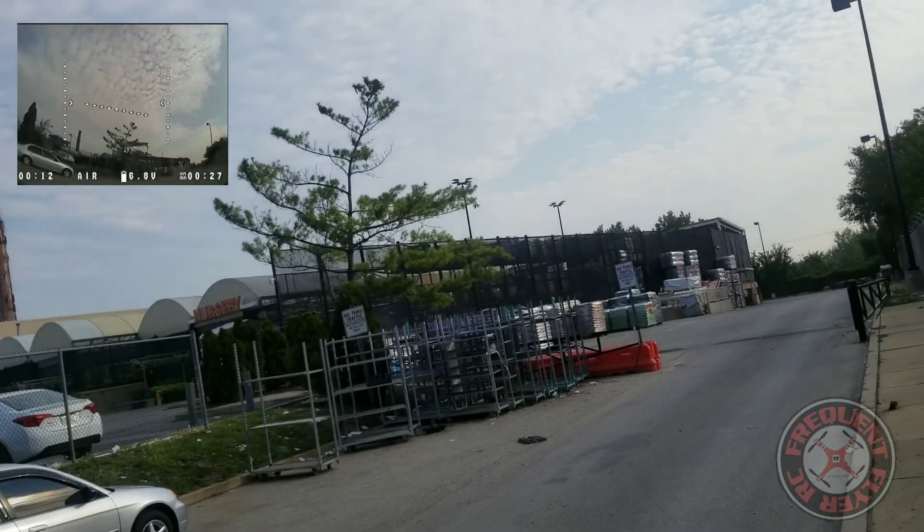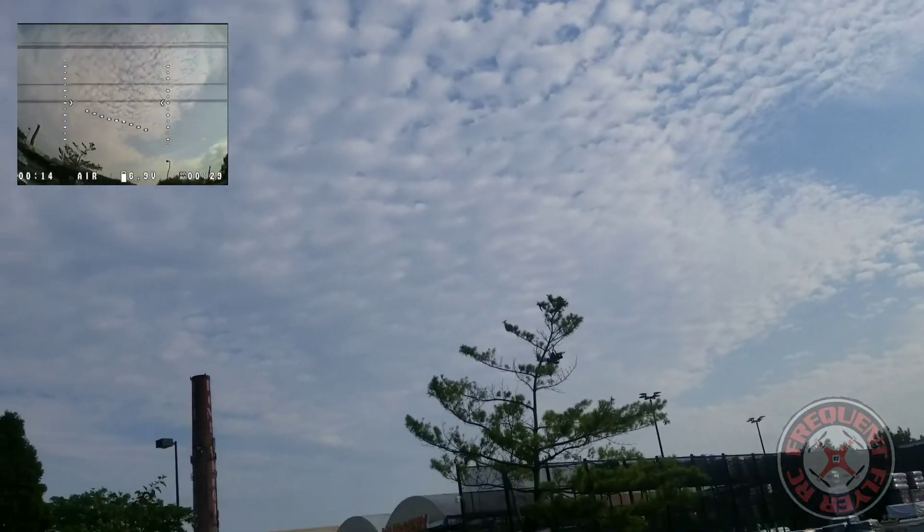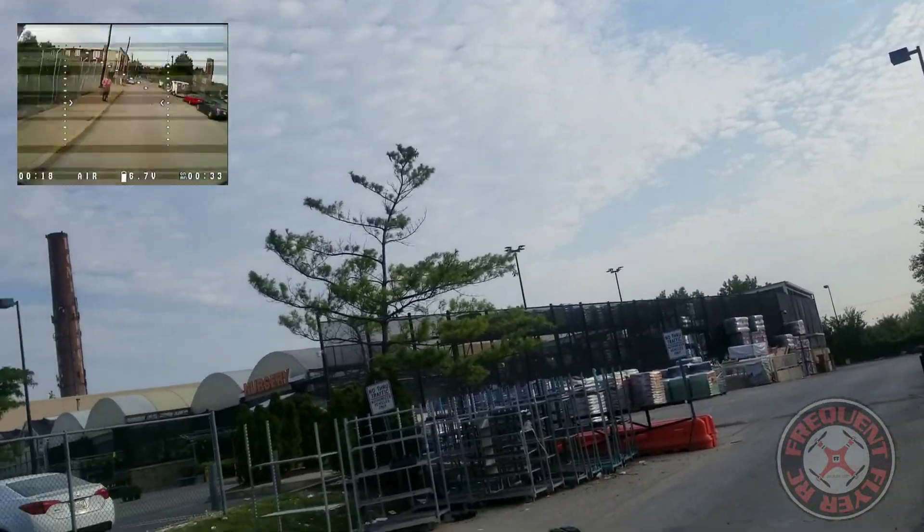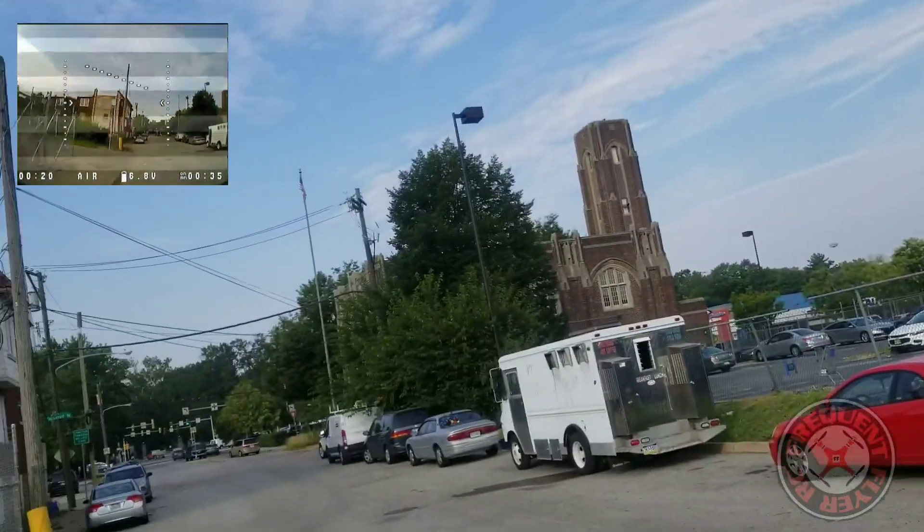At least we can do a nice flip now and a nice roll. So maybe I should have brought this thing out on 3S.